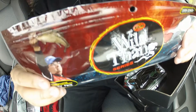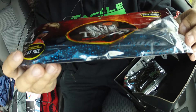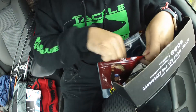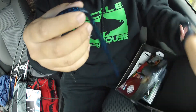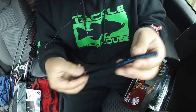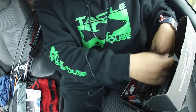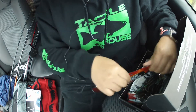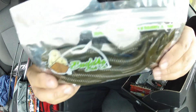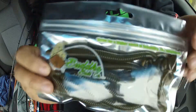First thing is some Wild Thing series — some big old worms, my favorite color too, black and blue. Big old one, that's for sure. Not bad. Second one is some Buddha Bait — it's some big old worms too.